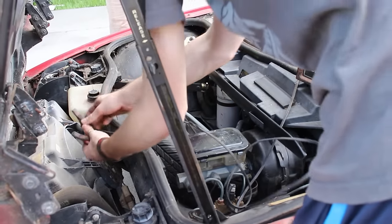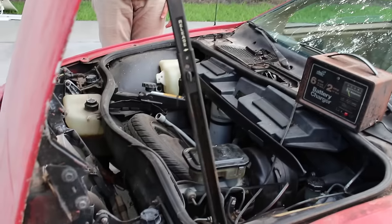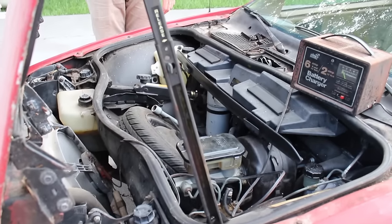I wanted to test if the radiator fan worked, so I hooked up the trickle charger directly to the terminals on the fan, and it spun right up. So with that weight off my shoulders, I brought the car into the barn to start doing some work.